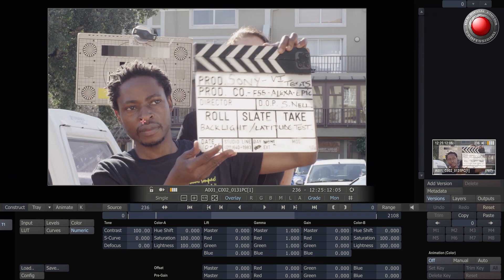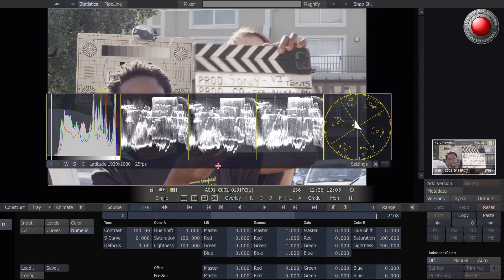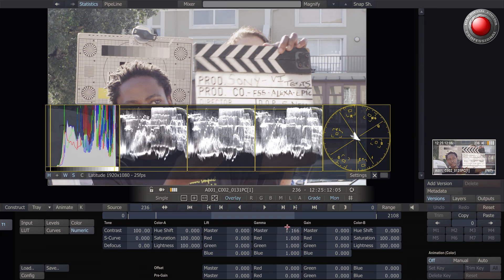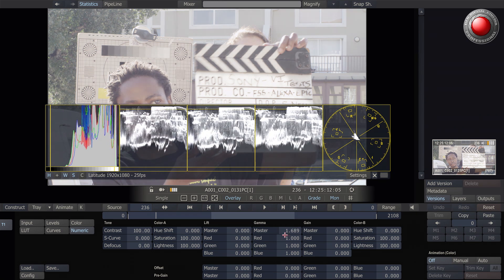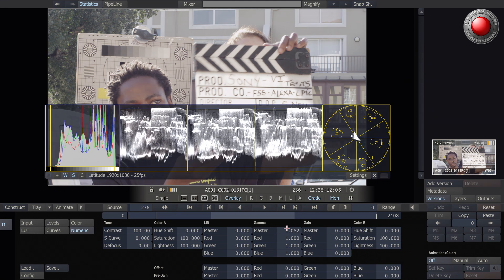To explain the latitude that I'm seeing in the three cameras, I'm actually going to make my stats available to you, as they are available to me in Scratch. I'm going to just lift the master gammas up and down on each codec so that you can see the latitude I'm talking about on the different codecs.